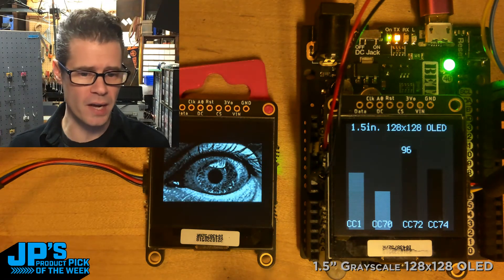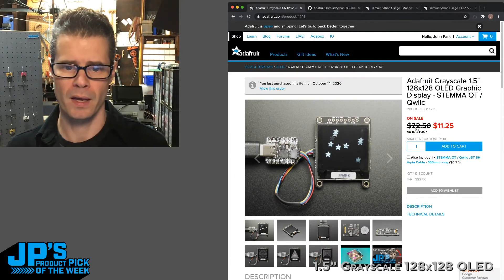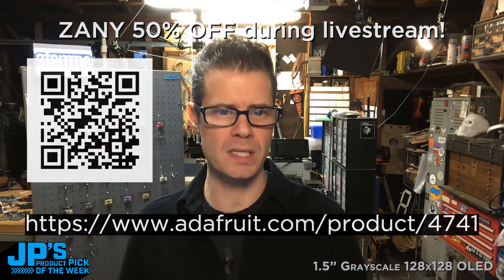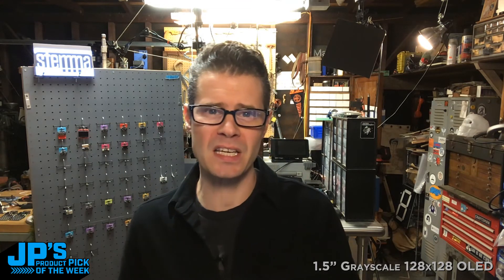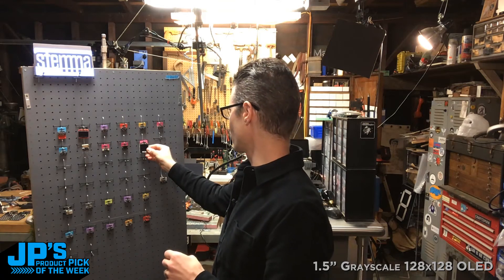And that is it! I encourage you to head on over to our page — Adafruit Product 4741. While the show is happening, and for a few extra minutes at the end, you can pick up one of these at half price: $11.25. Tell us what you use them for — these are cool displays, we'd love to see your projects. I'm sure they can find their way into user interfaces, little reminders, and internet-connected things. That is my product pick of the week: the 1.5-inch 128x128 pixel grayscale OLED display with Stemma QT. I'm JP — I'll see you next time.